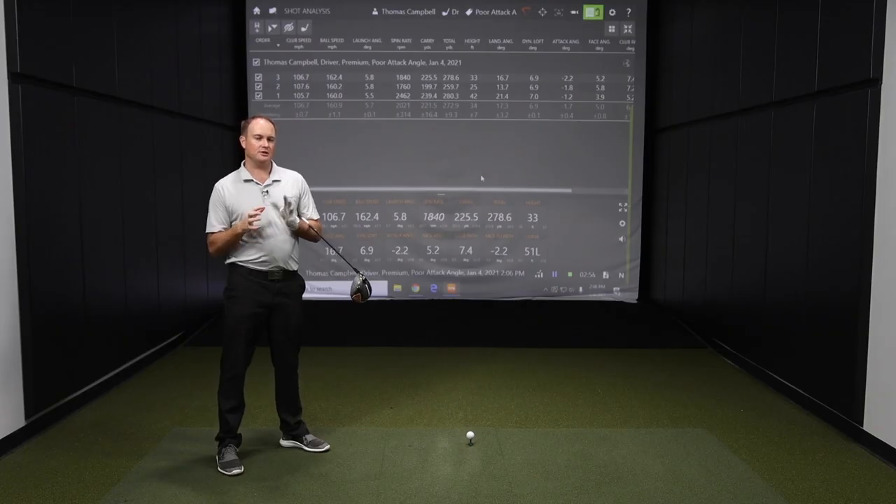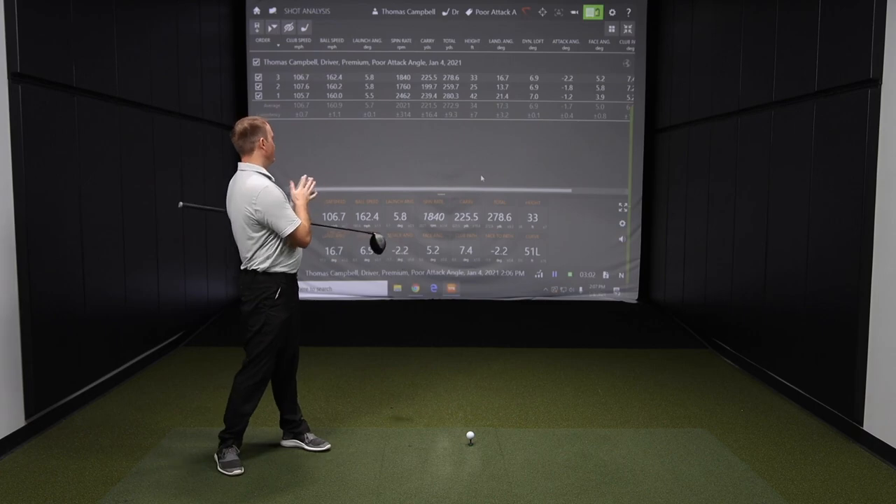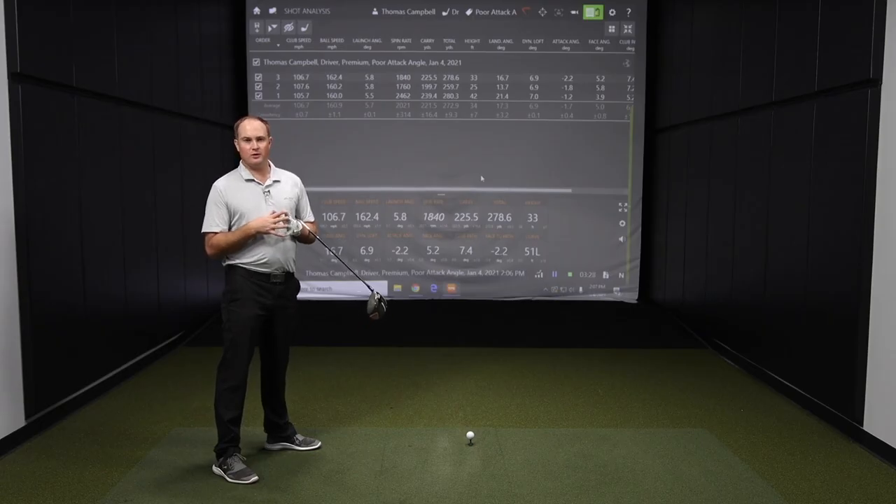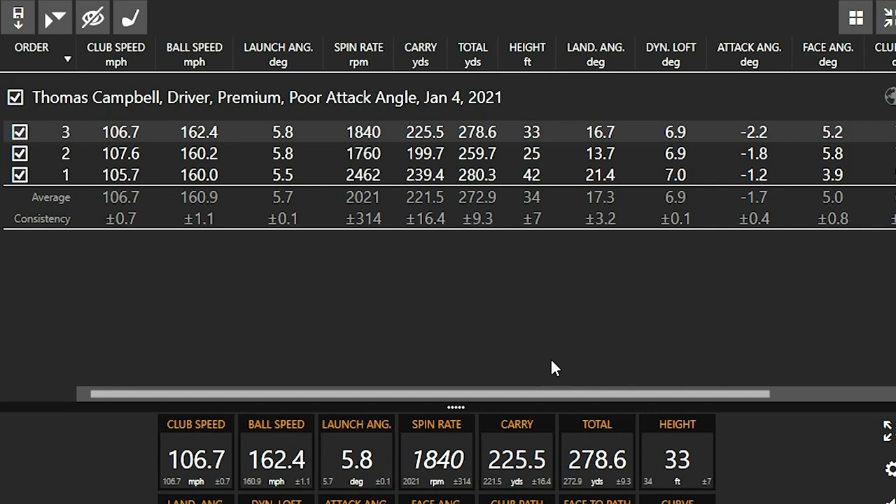I just swung three drivers with a negative attack angle. If we take a look at the top right, we can see my average attack angle was minus 1.7 degrees. Negative in Trackman terms means down. Because my attack angle was down, my launch angle was very, very low — only averaging 5.7 degrees. We know with a driver we want to be in that 10 to 15 degree window to get maximum carry distance. My carry was only 221 yards going to 272, leaving a lot of distance on the table.